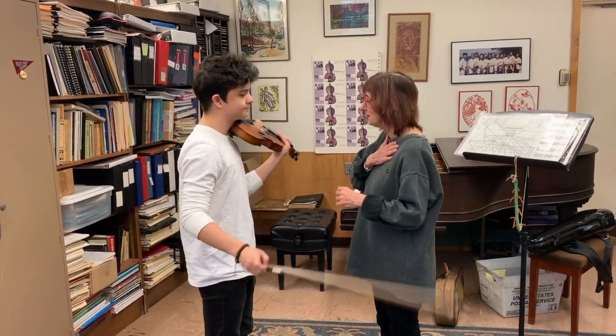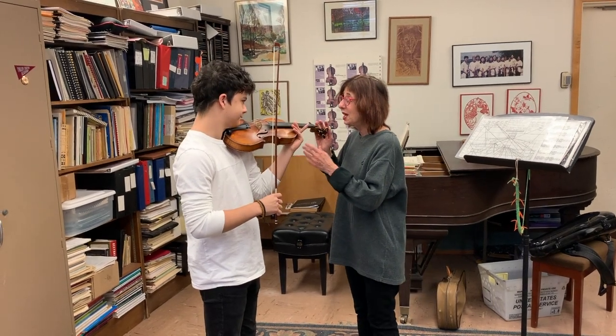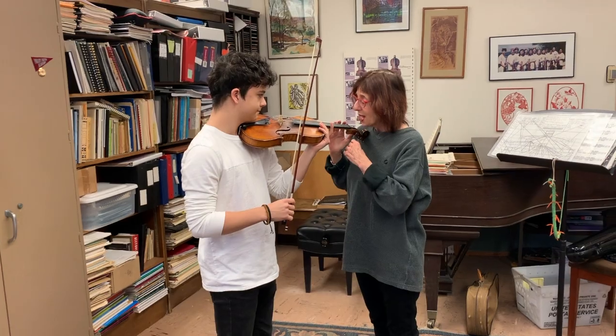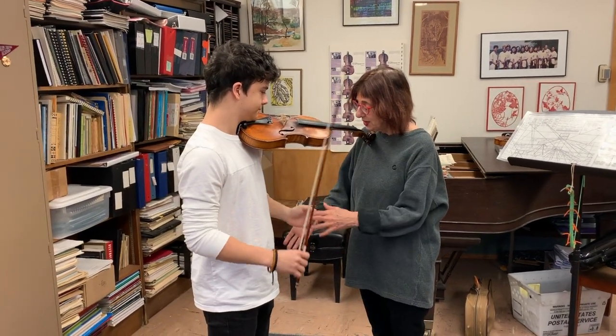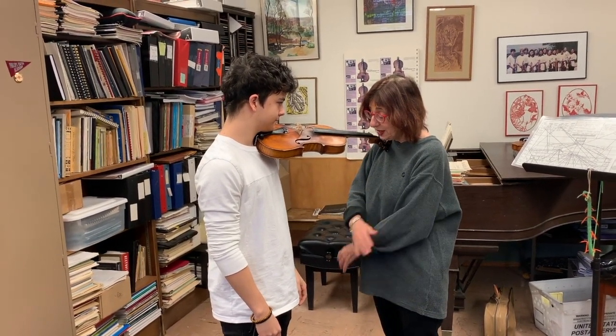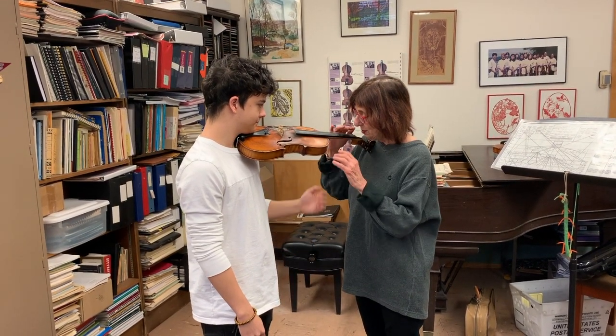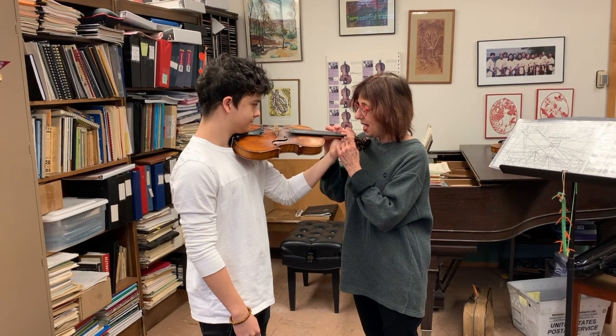What we do is rest the violin on the collarbone, making sure the head is very loose and the arms are relaxed. We just let the arms swing a little bit from the side, and then let the arm come up.